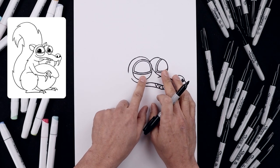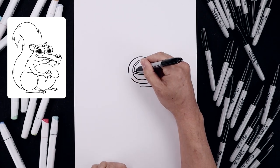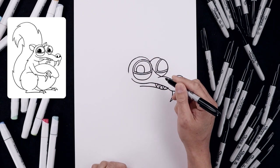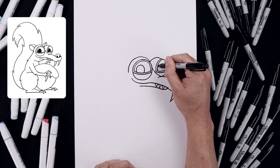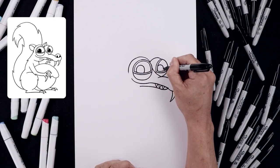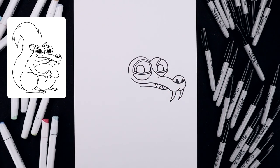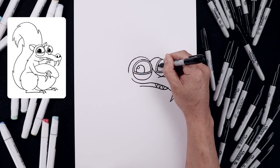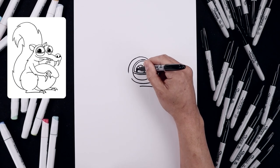Now I'm going to shift the pupils over towards the left. Starting from the bottom left, draw a circle going around and just tucking that in underneath the eye. Go to the inside of the right eye, curve around and then down. Now add a small circle along the top left for a highlight, then fill the outside of the pupil.